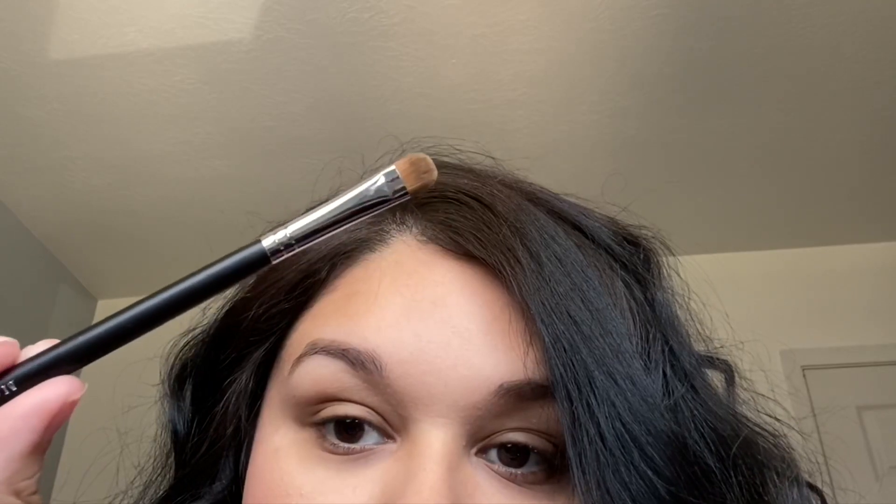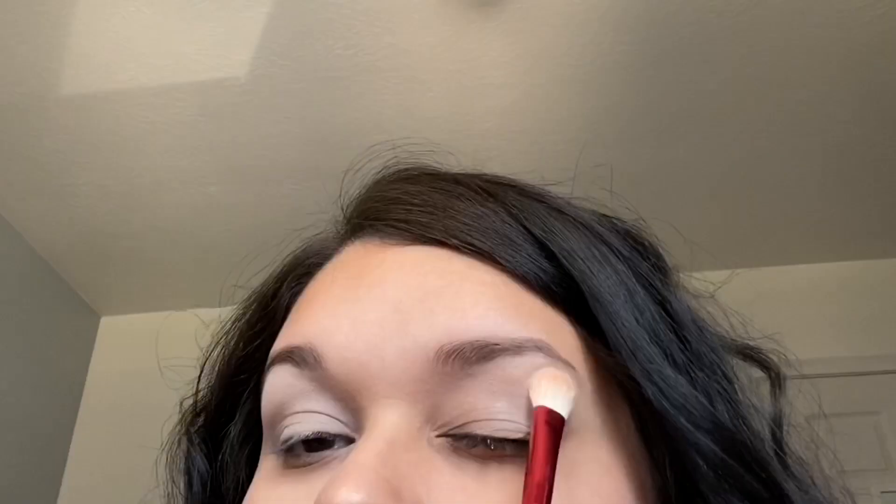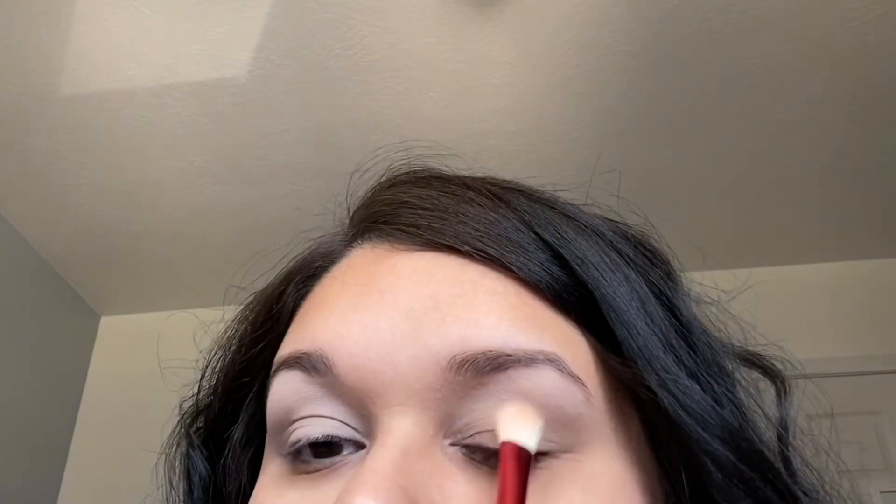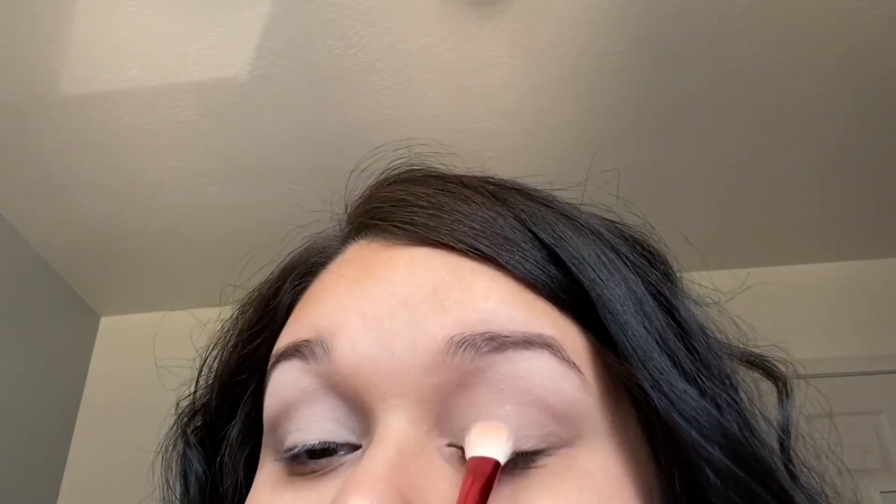I'm going to prime my eyes first using the Anastasia eye primer. To apply that I'm taking my Morphe M167 flat brush, then going in with my finger just to really make sure everything is pressed in. A little bit of product does go a long way with that primer. Now I'm going in with the Kylie Christmas fluffy brush, taking the 'Your Majesty' shade — a white matte shade out of the palette — to set that primer.